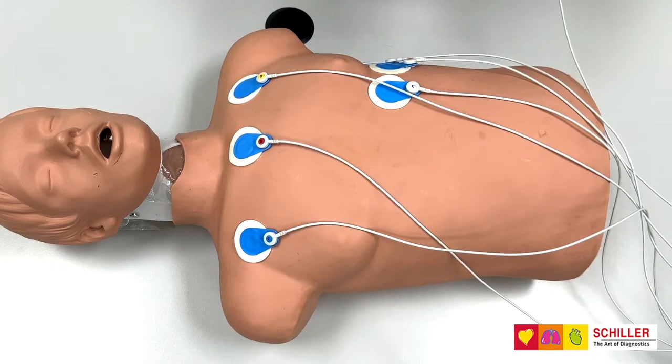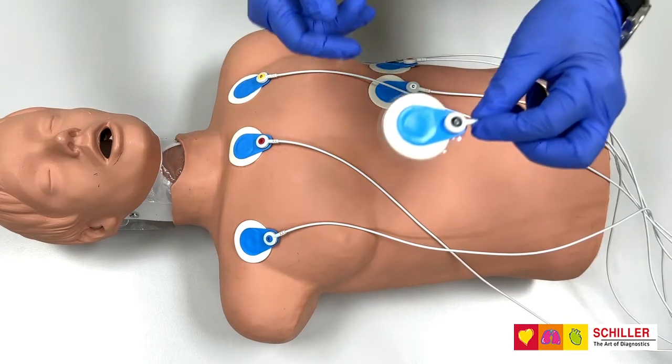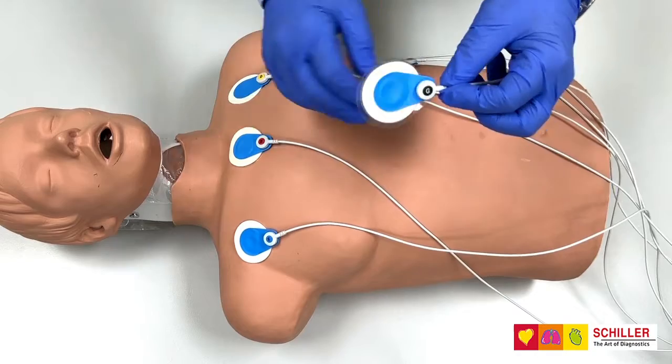Medilog AR Holter Recorder, 7-Lit cable, electrode placement and preparation. We recommend that you connect the cable directly to the electrodes before placing the electrode on the chest of the patient.